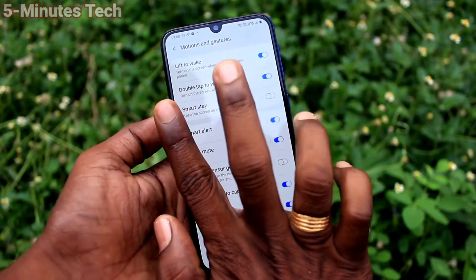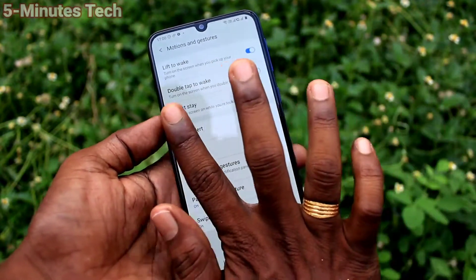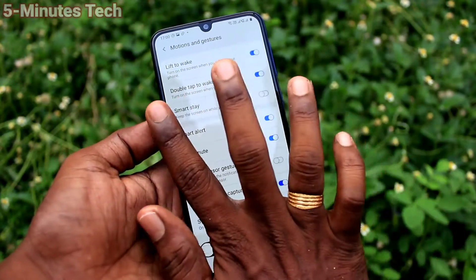Make sure that this button is turned on. Now try with Palm Swipe — it should be working now. Yes, it's working very well.